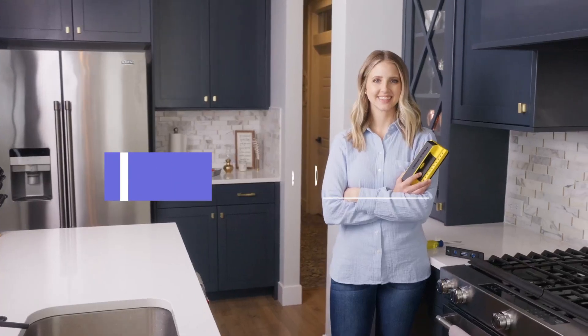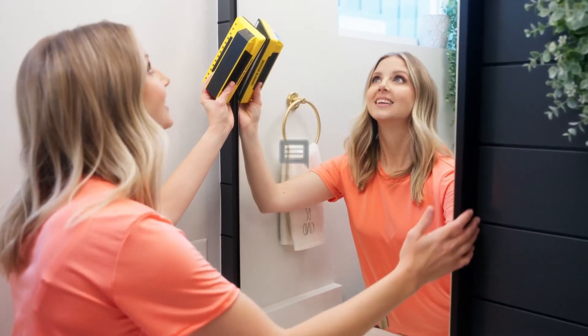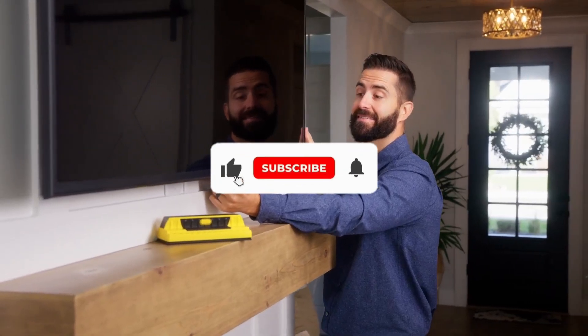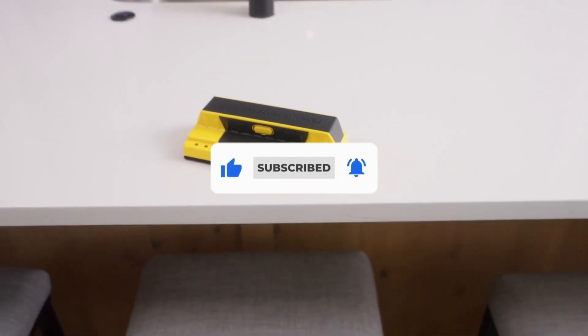That's all for our list of the five best stud finders on the market. Head over to the description below for links to more detailed info on each of the products, and remember to leave a comment to let us know your opinion. Thanks for watching — if we helped you out in any way, please hit the like and subscribe buttons.